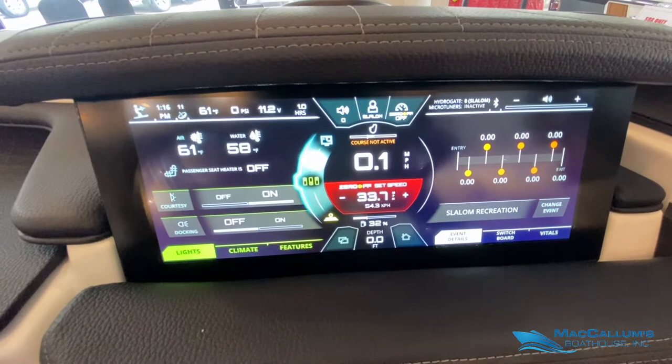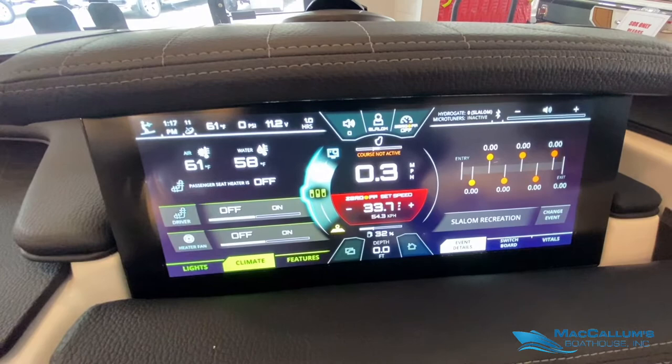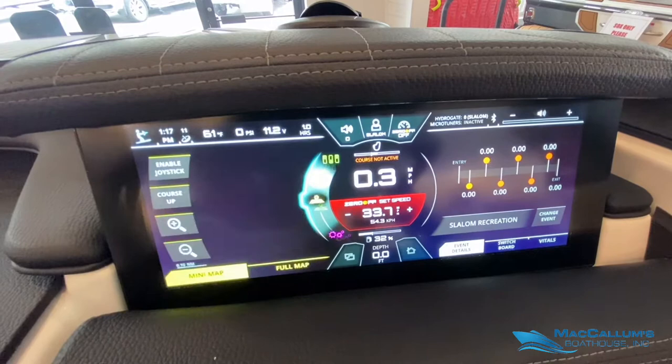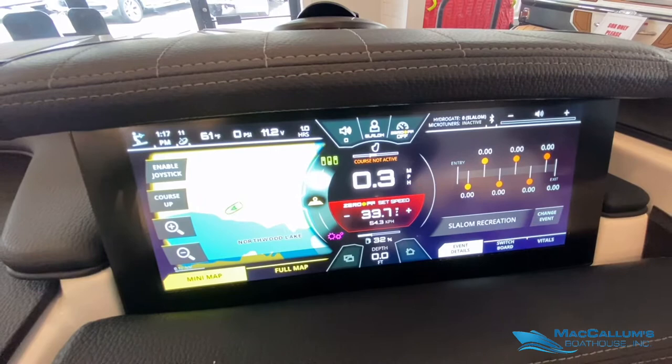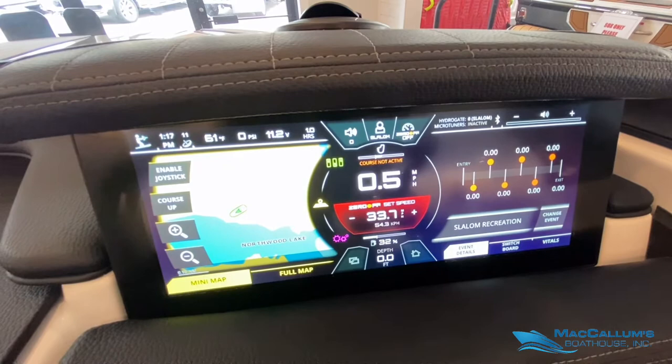These are all our switches for lights — we're able to turn on our interior courtesy lights and our docking lights. Under climate, this is how we turn our driver's heated seat on as well as the heater and defroster. Features shows us where everything is located on the boat. Next we have our maps — we can go from mini map to a full map. And last are our settings.